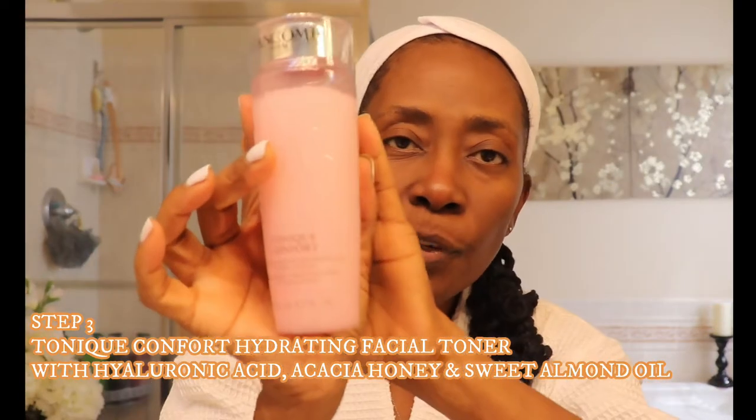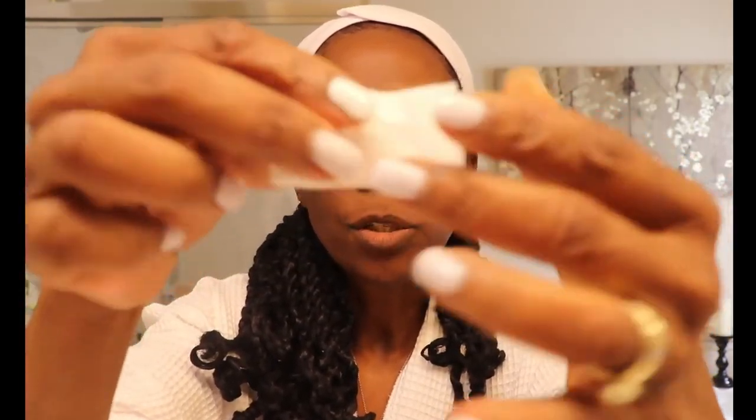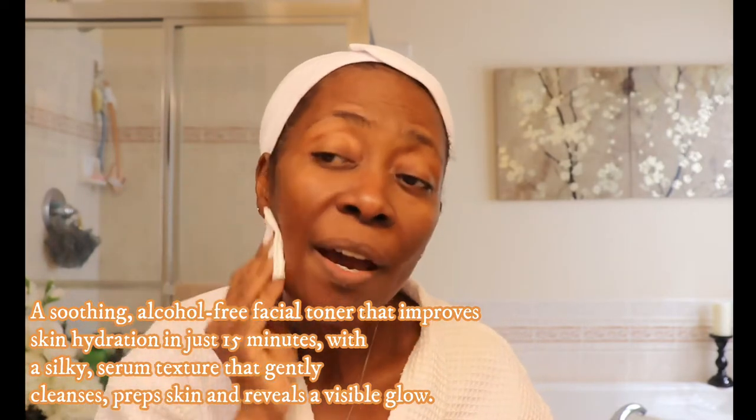Moving to the next step, which is toner. We're using our Tonic Comfort Hydrating Facial Toner. I use cotton squares — before you apply it, shake the bottle, then pour some onto your cotton square. Fold it, saturate it, and start wiping it across your face. This removes everything that might have been left behind from the cleansing and the scrub. Make sure you get your neck and all over.